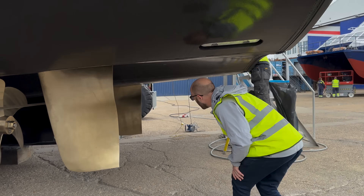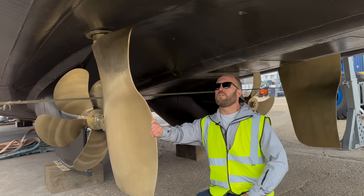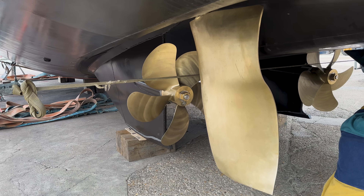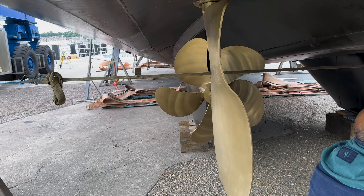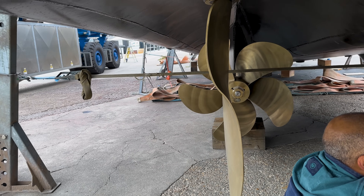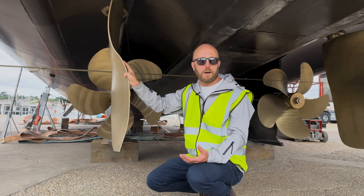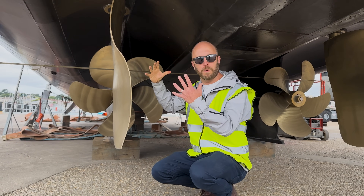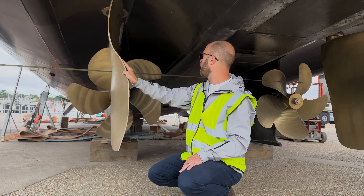Coming under the hull, another noticeable feature of the hull design are the propeller tunnels. They provide a really smooth flow of water over the props. They also allow us to really reduce our draft — we've got one metre diameter props here, but our draft is only one and a half metres. They just really help us pull the props up into the hull. A really nicely thought-through part of the hull design.